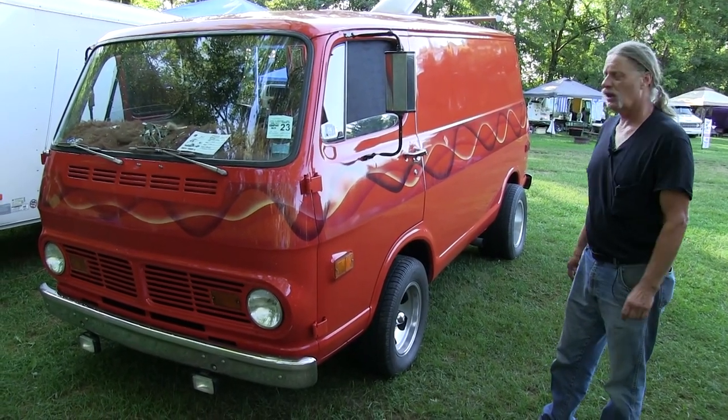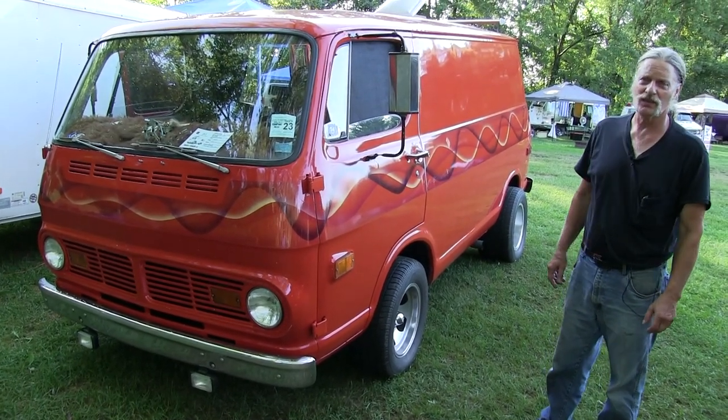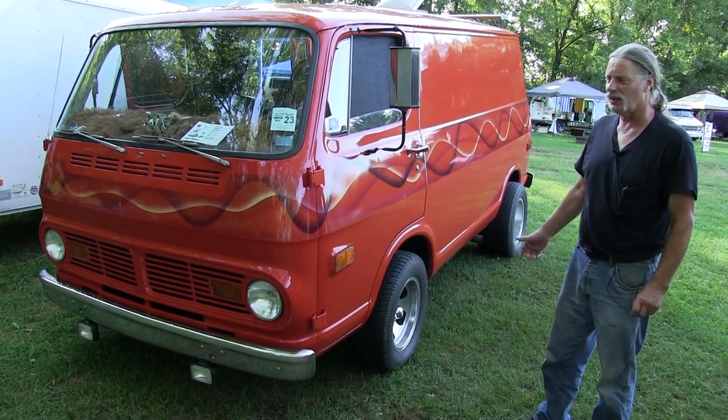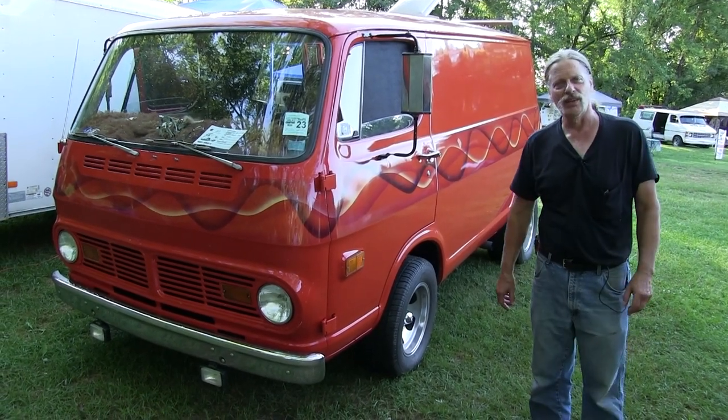It's got a 256. It's a '68 Chevy G10. It's got a 256 with still got the one barrel with a set of headers on there, three on the tree. It's got like a 336 rear end in it.